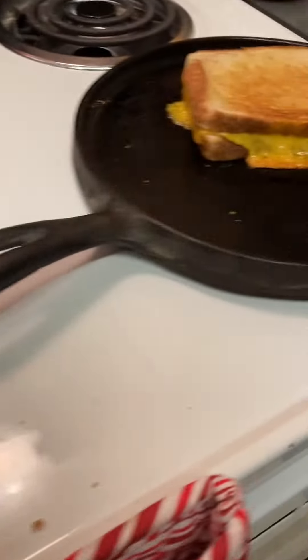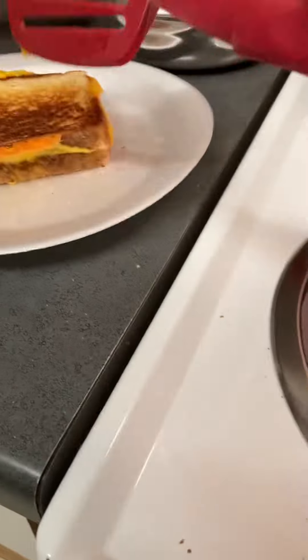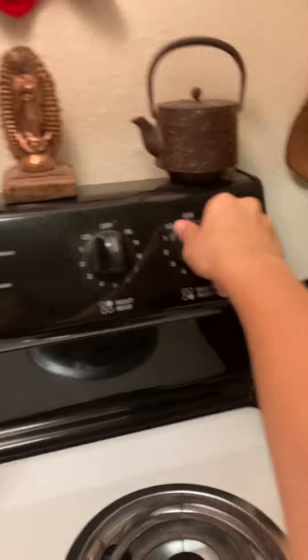And now you just pick it up and throw it on your plate. You got a good grilled cheese. So since I got a snack for VR, let's hop on.